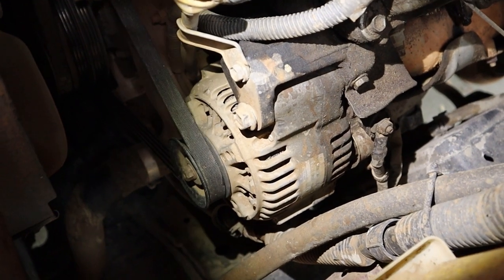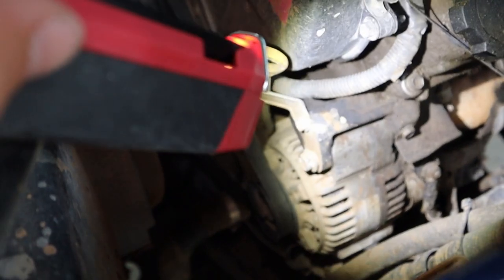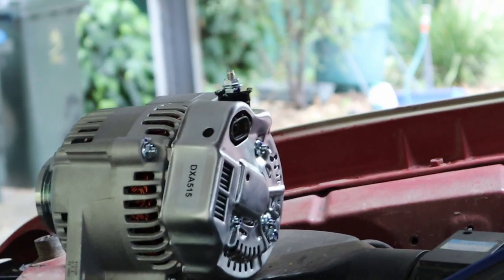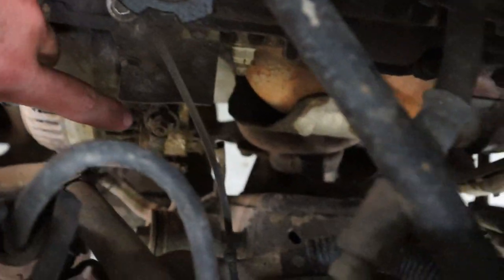Coming in here, the top bolt on the alternator is the first thing we're going to loosen and remove. There's also a plug at the back — if you look up here you can see that little black thing right in the center. That's where the plug comes out. I'm touching it there — you can see it. We're going to pull that plug out as well.